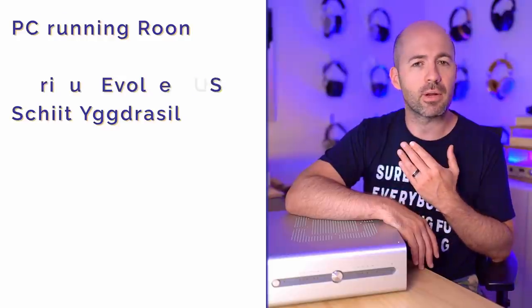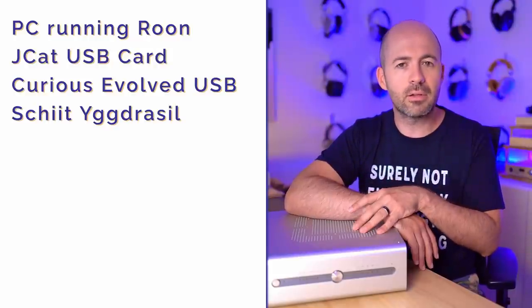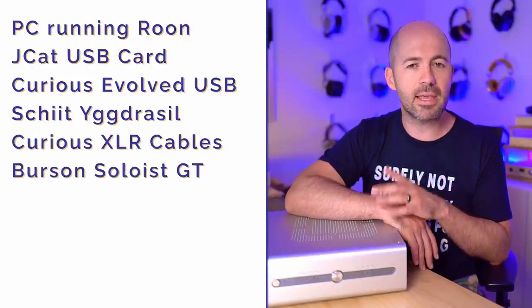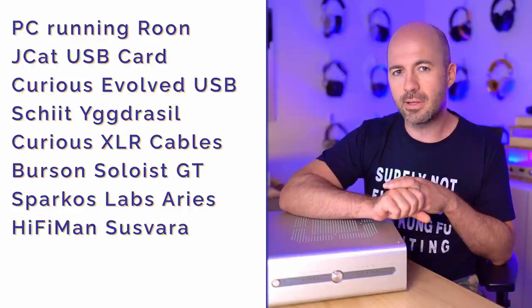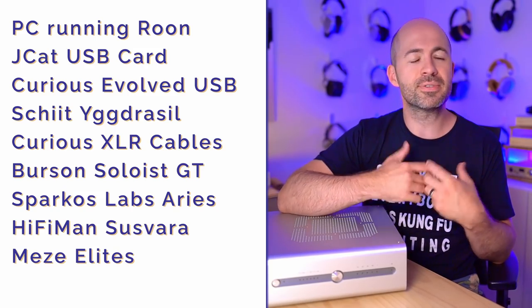I often get requests to share my test setup, so I'll start doing that more in videos. The majority of my testing used my PC running Roon as playback software, with a Curious Evolved USB cable running from the PC into the Yggdrasil via a JK USB card. From the Yggdrasil, I had Curious XLR cables running to the Burson Soloist GT amplifier. I also extensively used the Yggdrasil with the Sparkos Labs Ares amplifier. Headphones used most were the HiFiMan Susvara and the Meze Elite, though I cycled through many different headphones.